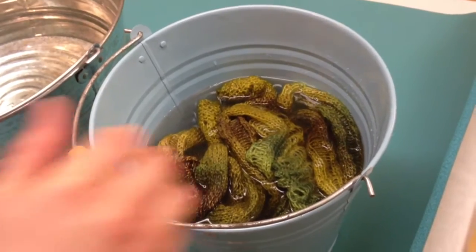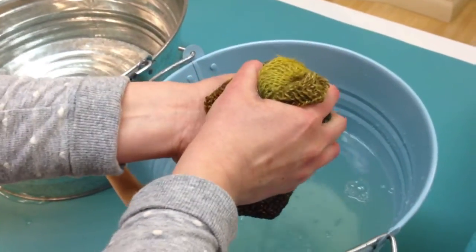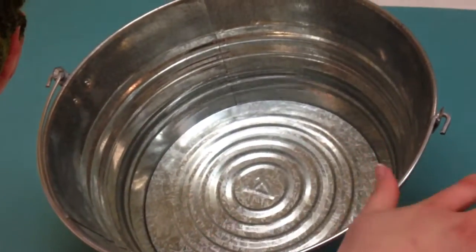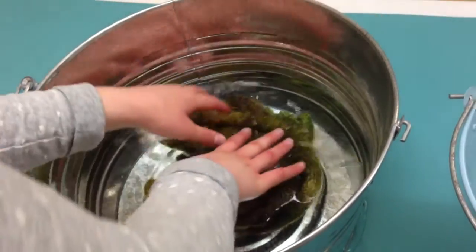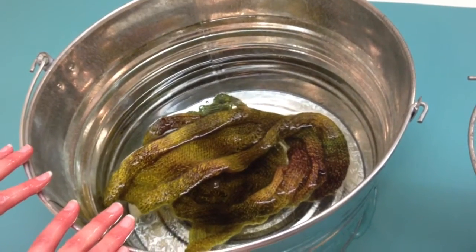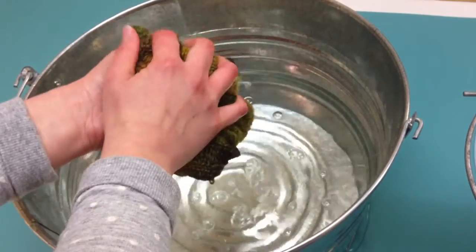After 15 minutes is up, you'll just want to take it out of the water and squeeze the water out — you don't want to wring it out, you just want to squeeze it. Then this next bucket over here has the same temperature of water as the first bucket, so it's not changing temperature. Just submerge it in this — it's just clear water as a rinse. I usually let my piece soak in the rinse water about five minutes before I take it out. After that's done soaking, just take it out and squeeze — don't wring it.